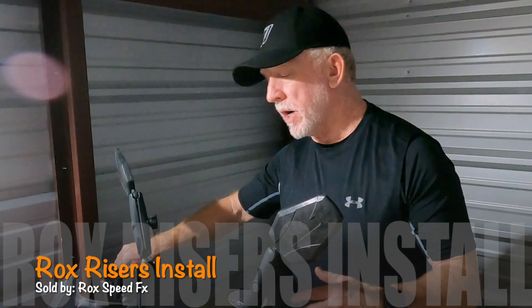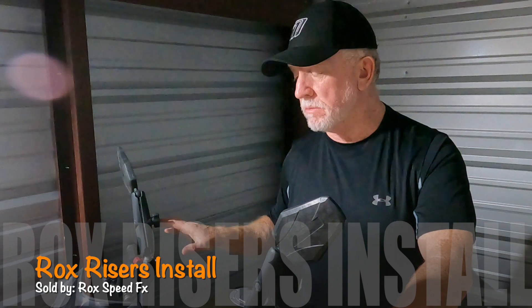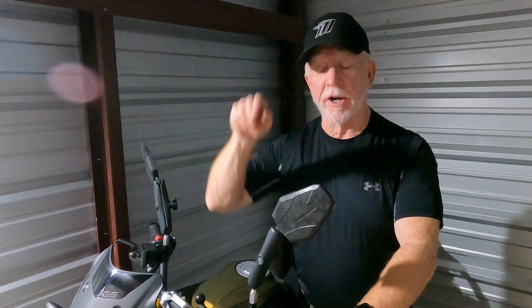Welcome back everybody to the Grand Shamrock Tour. We are doing a special edition where we're going to be putting some new supplies on our brand new G310 GSs. When Carolyn and I decided to go for the smaller displacement bikes, we didn't want to give up some of the great features that we have on our bigger GSs, which we still have kept. The 1250 and the 800 are in the other shed across the way.